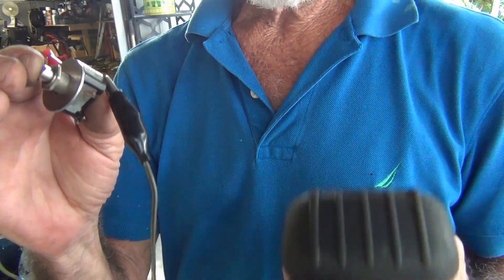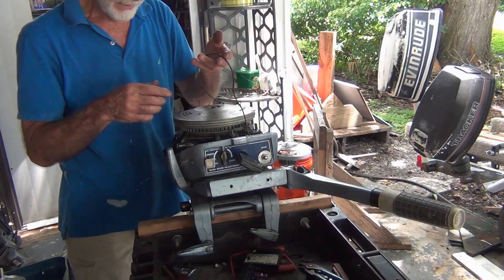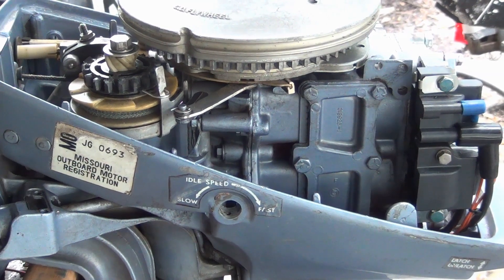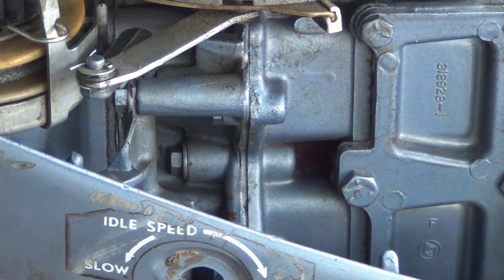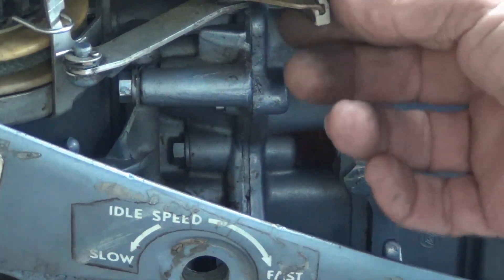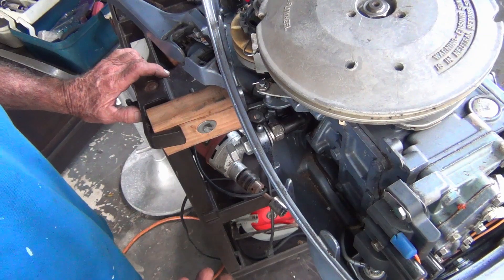I found a little switch. The idle stop screw is missing, but it's a whole mechanism - you can see it says low, fast, slow, fast, and there's a dial and a whole contraption that goes in there. What I usually do is just put a big bolt in here to stop this thing from going all the way down. This is like the quickest, easiest, simplest type of design.